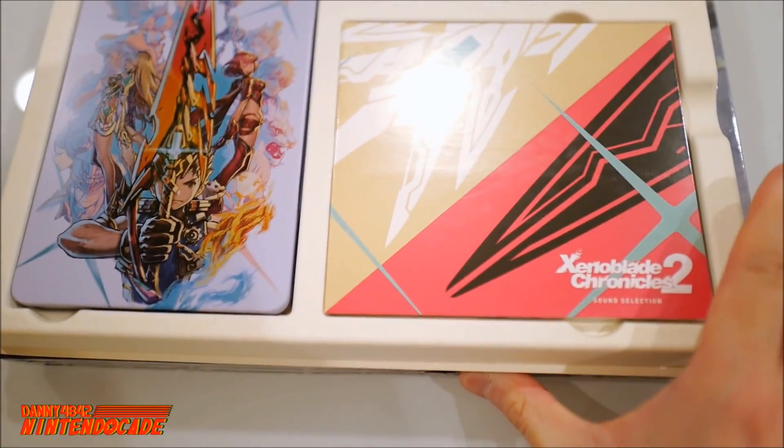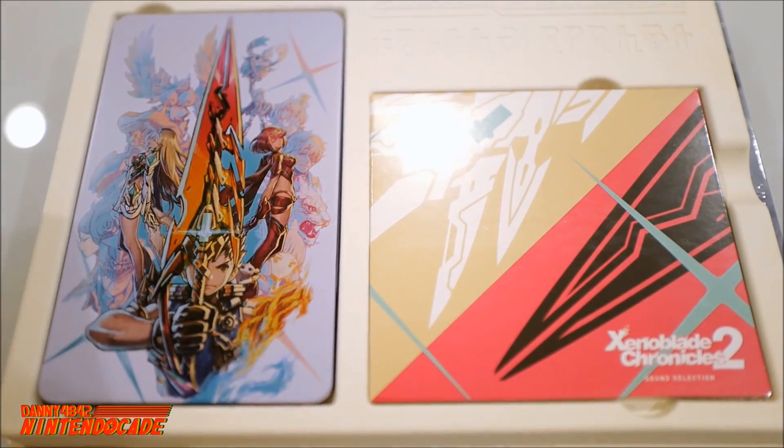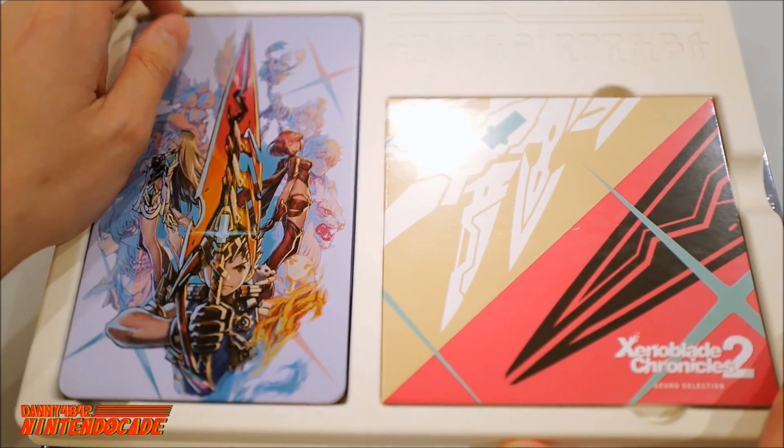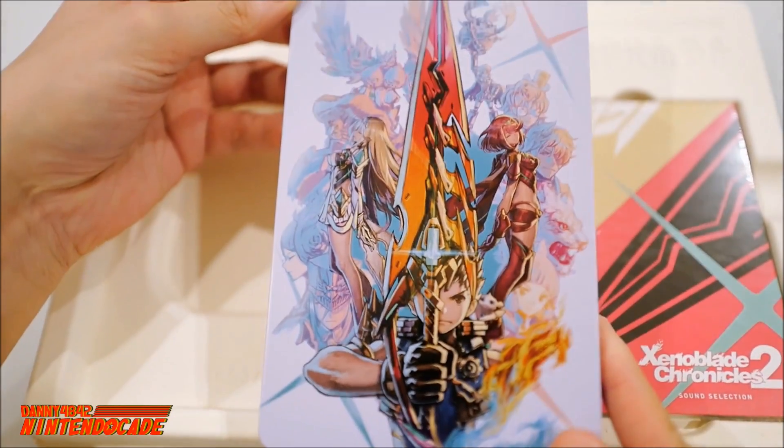I'm seeing the actual steelbook itself — really, really cool. Pulling out the actual steelbook, this is the same artwork that you saw before on the front of the box.